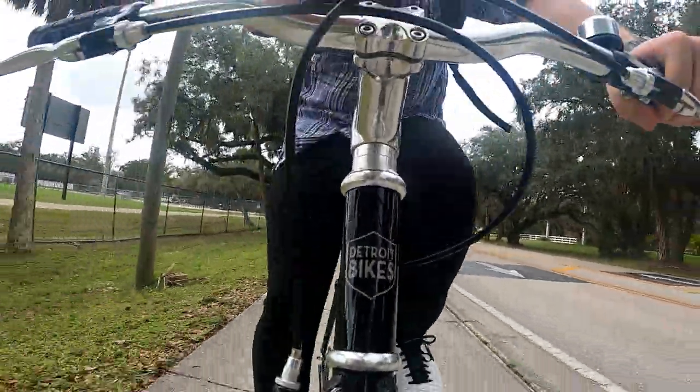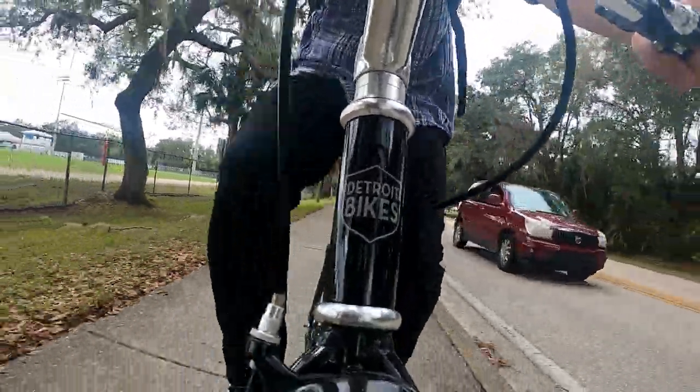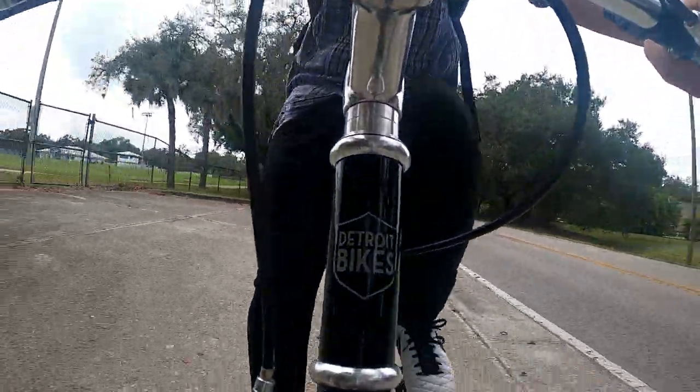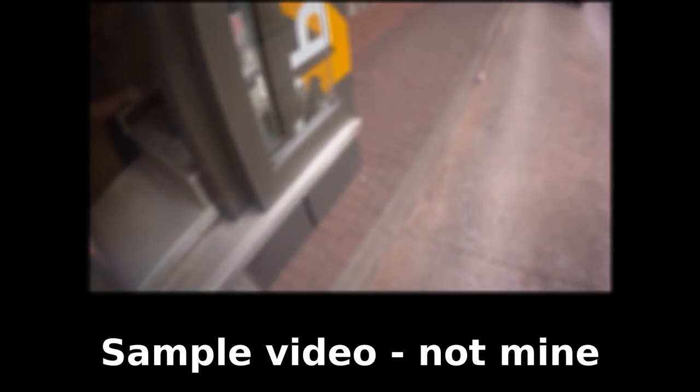A little more about the handling — I should mention the type of riding I was doing. I wasn't really doing exercise riding. I never had full bike gear or clipless pedals. I was just going to the store, going to the Winn-Dixie, going to McDonald's. By the way, they apparently told me you're not allowed to ride your bike through the drive-thru — I wish I'd had my camera going for that, it was a pretty funny encounter.